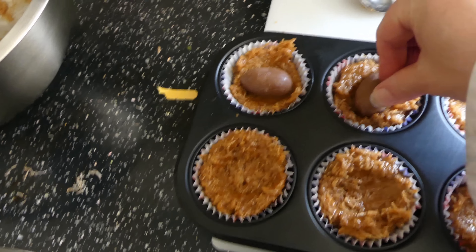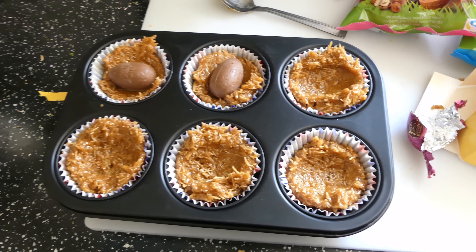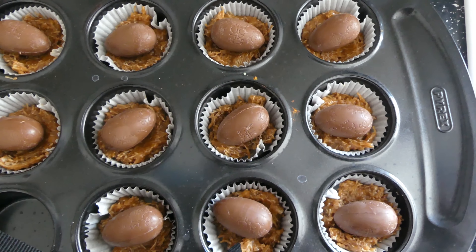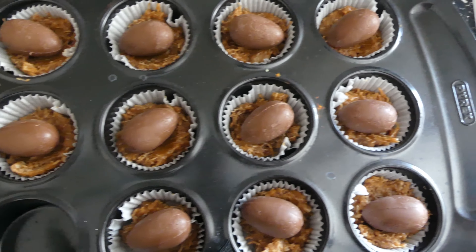Placing one in each cake. Here is the end result.